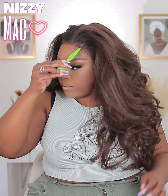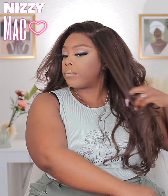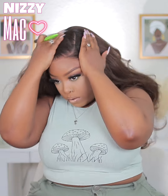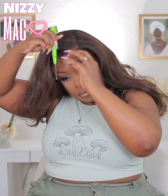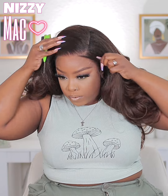I wanted to do a deep side part — you know I'm a side part chick, I live for the side part! So you see me parting it and bringing it over to the middle of my head, getting that part where it needs to be. Then I went ahead and cut the baby hairs and swooped everything down — I only did two swoops.